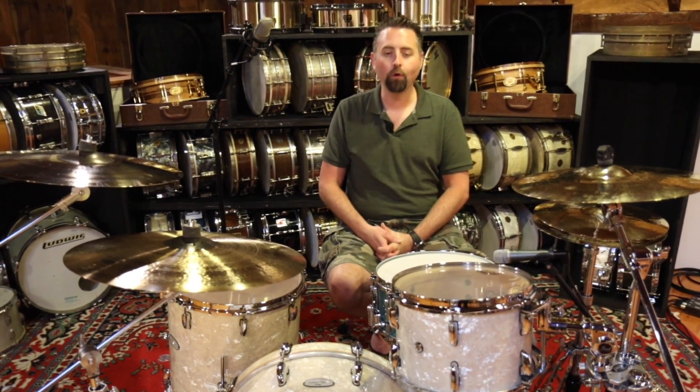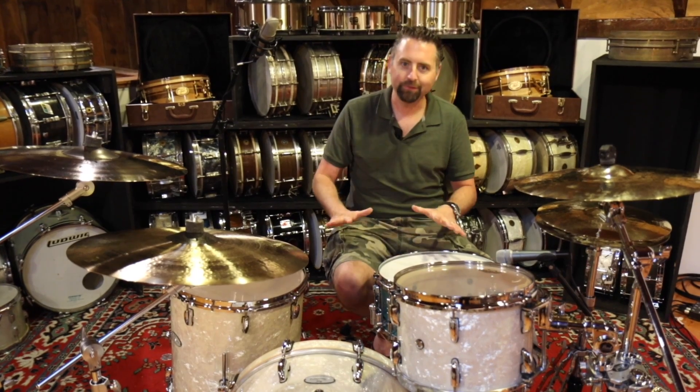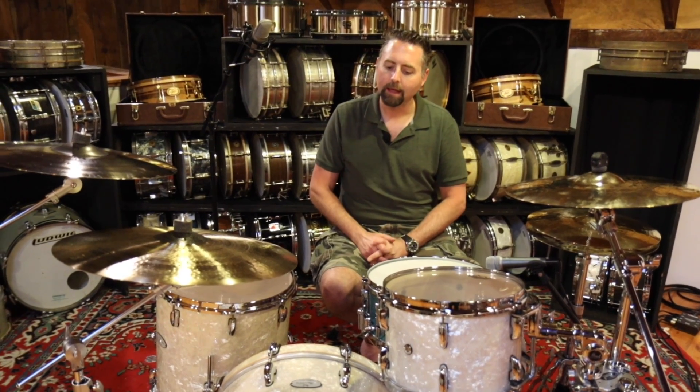Today we're talking about the Pearl Masters Music City Custom — the Music City Custom, but the Masters part of it. They also offer it in the Reference Pure, and they have been doing that for a couple of years. One thing I really wanted to see them do was offer it in the Masters line, which is something they have just done for 2017.